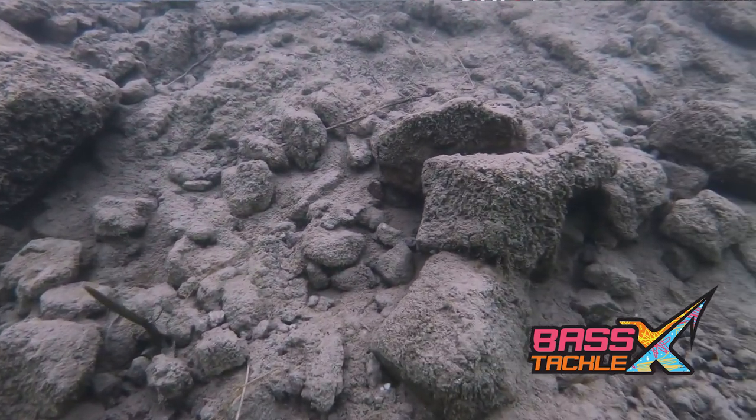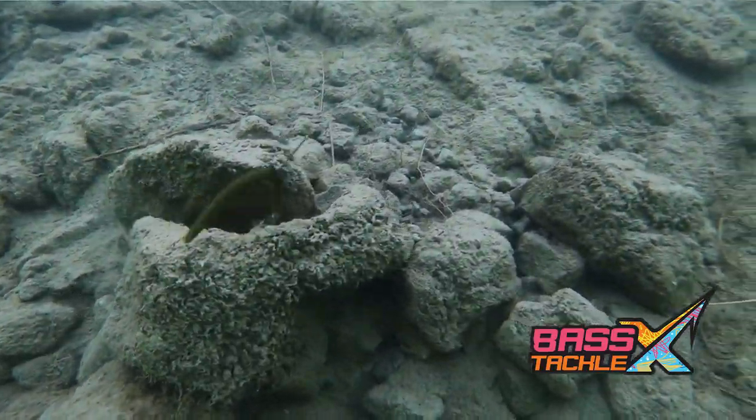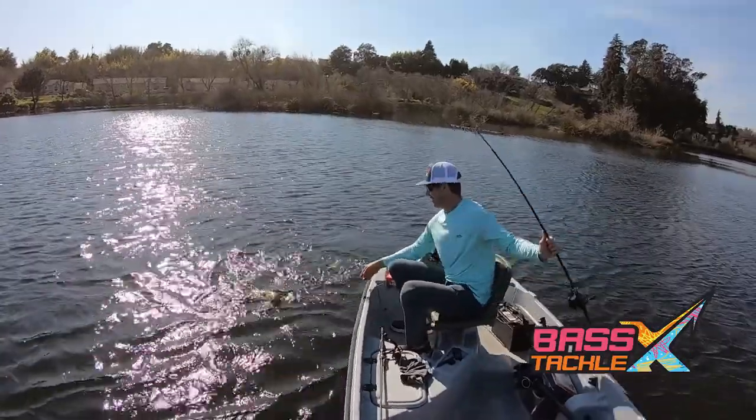The idea is to keep the bait hopping along the bottom with the head down and the tail up, looking like something that's nose down, searching, and really not paying attention to what's going on. A bass sees an opportunity for an easy meal and they cannot resist.